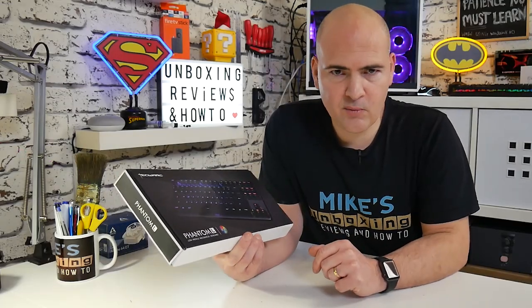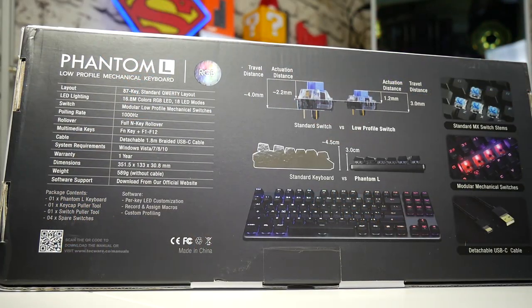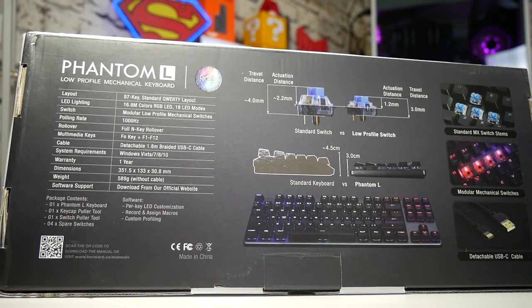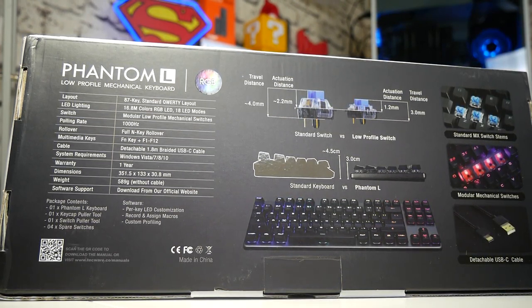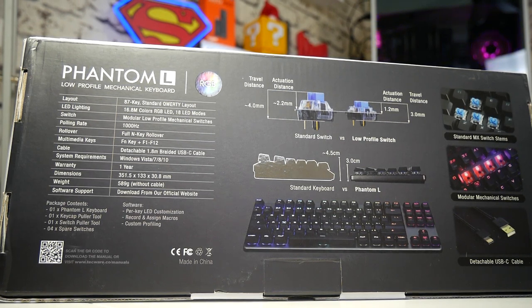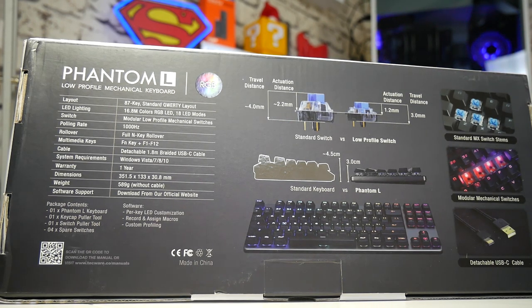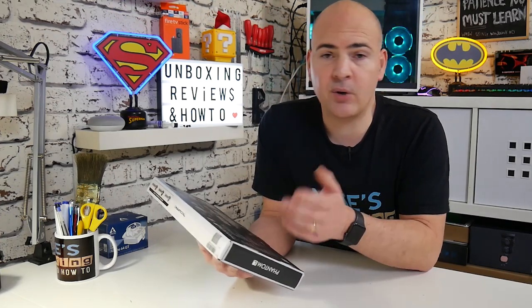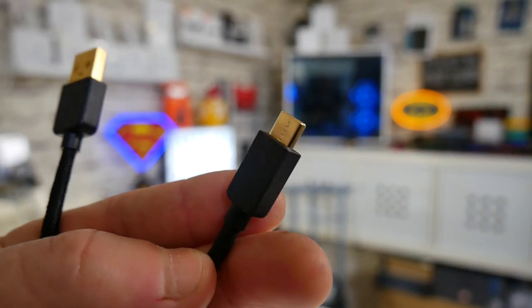Let's take a look at some of the specs before we take it out of the box. This version has the 87-key standard QWERTY layout, LED lighting with 16.8 million colours possible via RGB LEDs, and 18 built-in hardware LED modes. The switches are modular low-profile mechanical switches and the polling rate is 1000Hz. You've got full N-key rollover, and a selection of multimedia keys which work in combination with the function key. The cable is a detachable 1.8-metre braided USB Type-C cable, which is a fantastic inclusion.